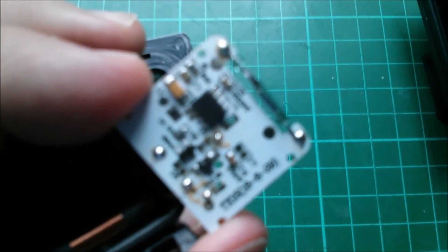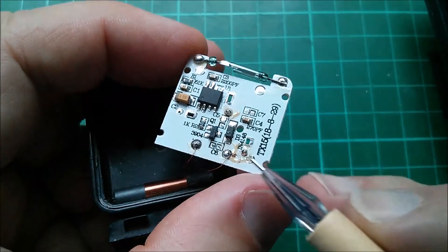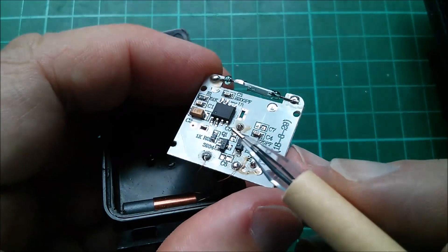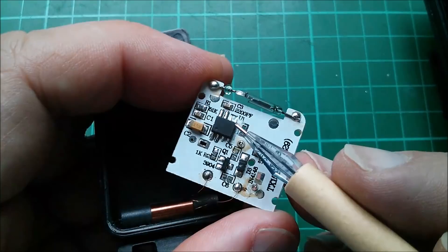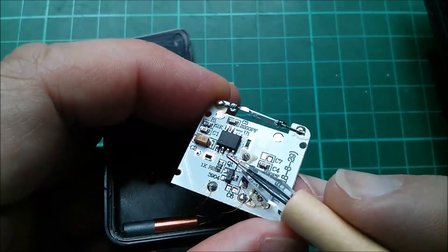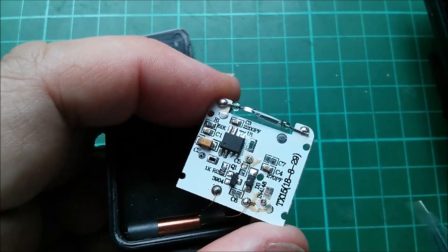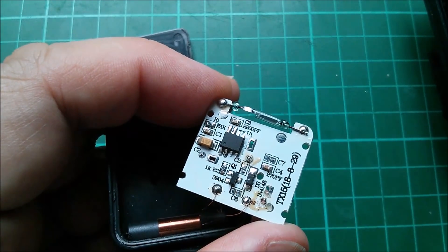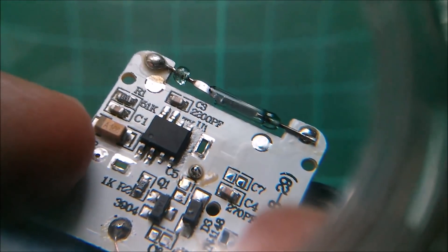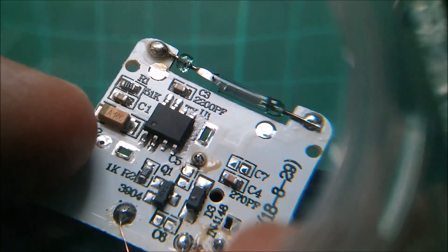Closer look: reed switch soldered to the top of the board, a couple of wires coming off. There's a transistor there, presumably to pulse current through the antenna. There's a chip here — eight pins, but it looks like only four of them are soldered down onto pads. The other four aren't soldered, so they're only using half this chip. Interesting. It's a chip with absolutely no markings on it at all, so I can't tell you what that is.